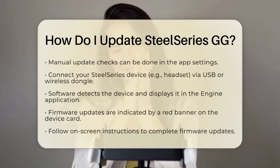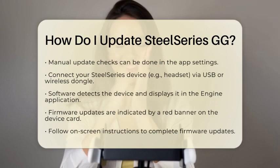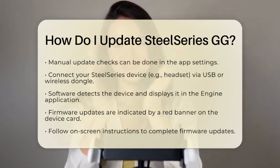If there is a firmware update available for your device, you will see a red banner or notification on the device card. Click this banner and follow the on-screen instructions to complete the firmware update process.